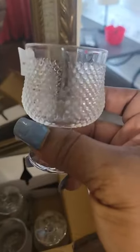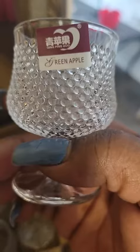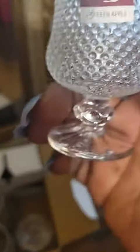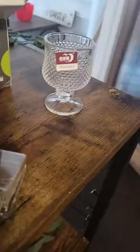Hey guys, I just got these — I haven't even had them five minutes but I wanted to come on here and open it and look at it with you guys. Look how adorable, isn't that the cutest? Is this green apple? I don't know, but she's gorgeous — isn't that the cutest little thing? Little shot glasses, and I got six of them.